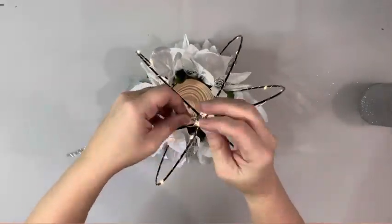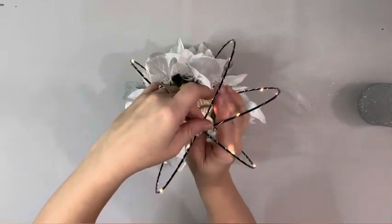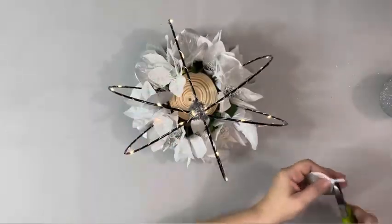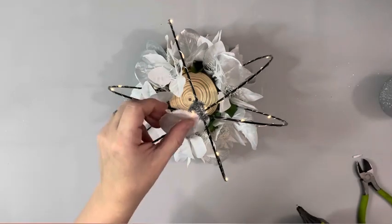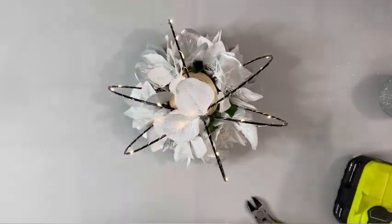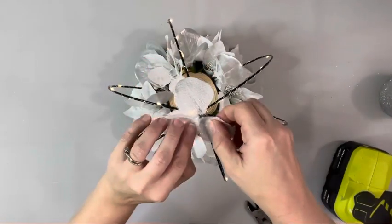To cover the top where that zip tie is, I take a silver pipe cleaner and wrap it around all of the rings to cover it. I end up using two of them and then take some more of this silver eucalyptus, just cut little pieces off, and hot glue it around that pipe cleaner.